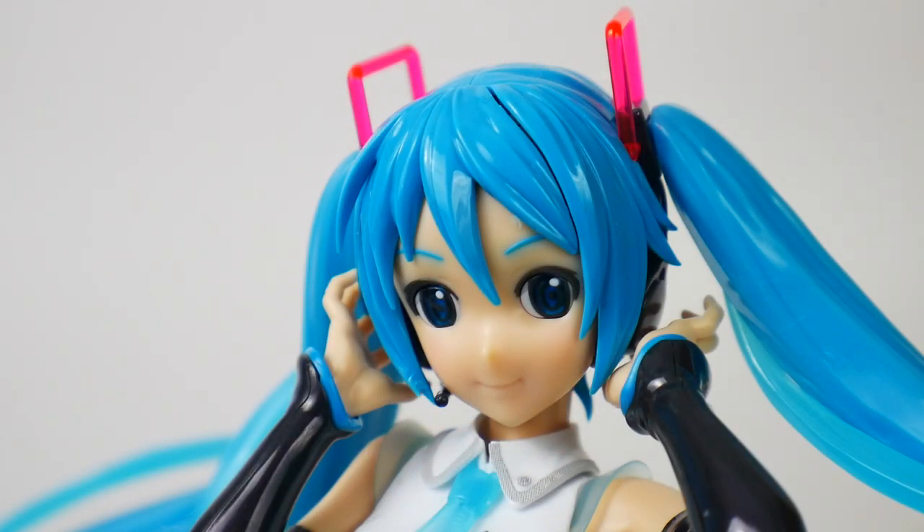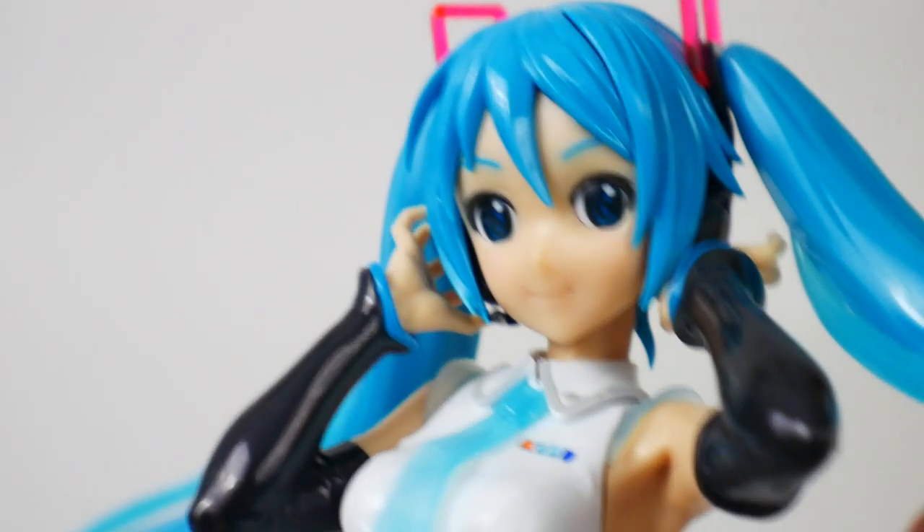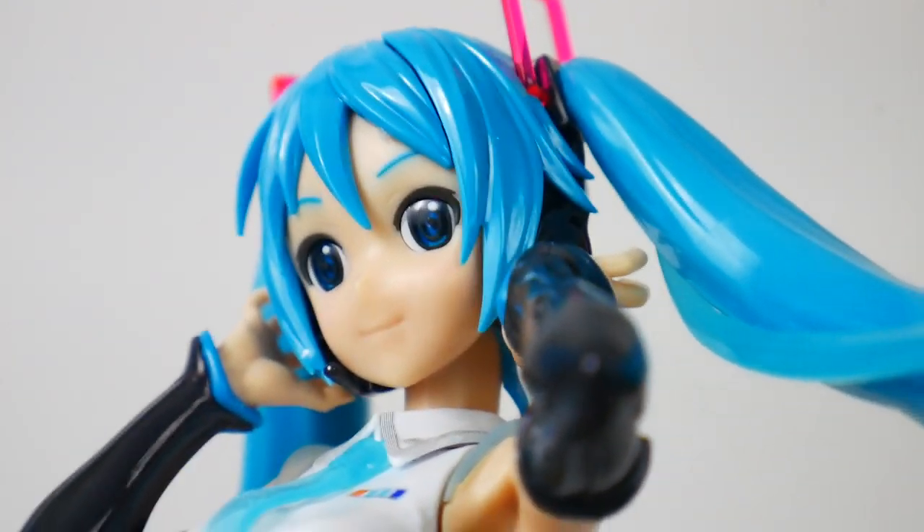Now we're going to take a closer look at the completed figure. The face, as seen in the unboxing portion, has parts layered right behind one another. The orange behind the flesh tone part is not really that vibrant — it doesn't make much of a difference from a normal viewing distance, though it might be visible up very close. The eyes, though, have the same kind of concept applied, and they look really beautiful — mesmerizing, with a lot of detail packed into such a small part.